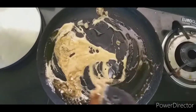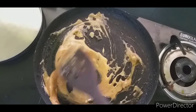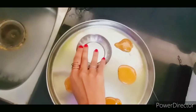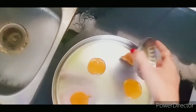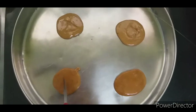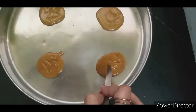Wow, the color is so pretty! I'm going to make it round and I'm putting some oil on this plate. I don't have a cookie cutter so I'm going to make some shapes. Our honeycomb cookies are ready!